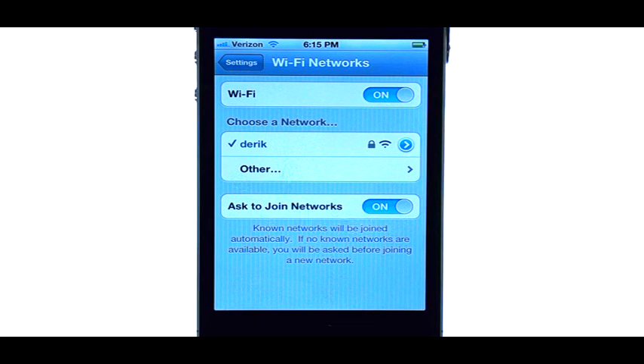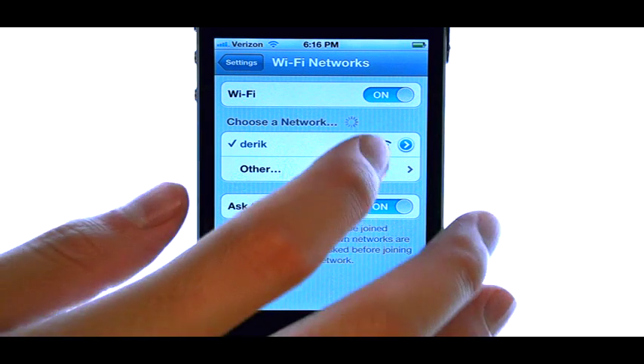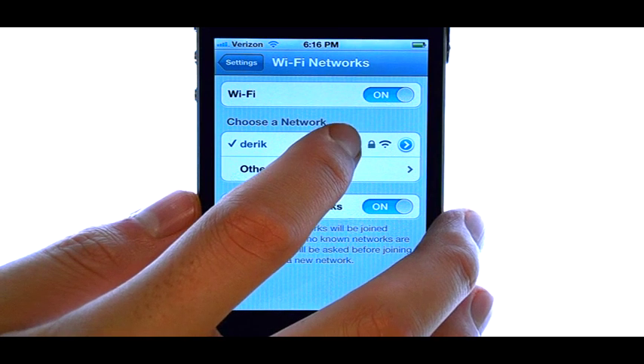Once you do that, a list of Wi-Fi hotspots will appear that you are currently in. Select the Wi-Fi hotspot that you would like to connect your phone to.